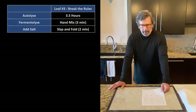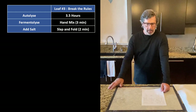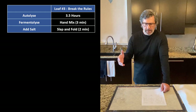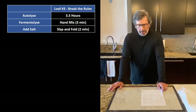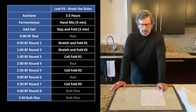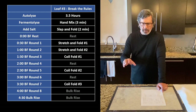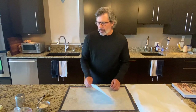And then loaf number three was where we did the three-and-a-half-hour autolyse, which we didn't do on any of the other loaves. We did extensive hand mixing to mix the levain, then the slap-and-fold — very aggressive mixing of that dough early on. Incredibly heavy front-end hand mixing. Then in bulk fermentation we did two stretch and folds and then really lightened up, doing just three gentle coil folds throughout the rest of the process. That's the comparison of the three loaves.